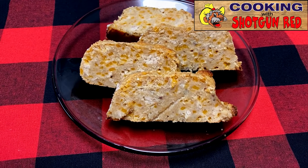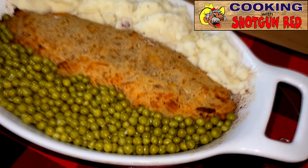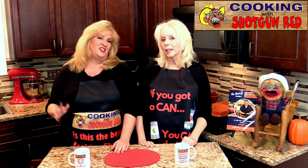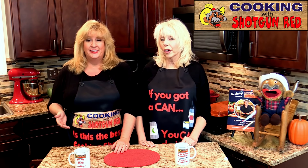Well, thank you. I enjoy cooking when I want to. When she wants to cook, she loves to cook. As Steve would always say: is this the best salmon cheese loaf? If it ain't, it ought to be. Thanks again for liking, sharing, and subscribing. Don't forget to follow us on Facebook, Twitter, and Instagram, and join our free membership at ShotgunRed.com where we have dolls and DVDs, our cookbook, new little aprons and t-shirts, and so much more. If you join our free membership, you'll be the first to hear about specials we have coming up.